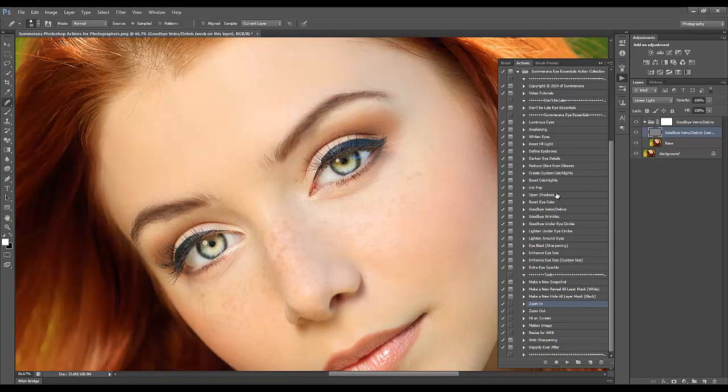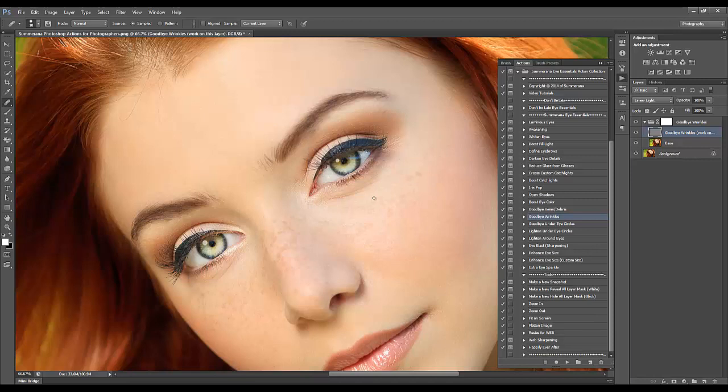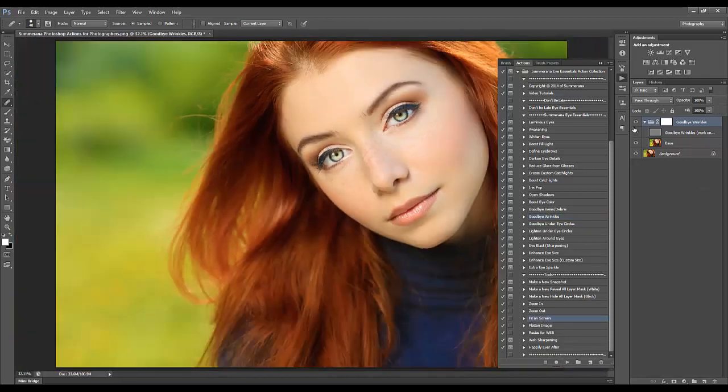Now I'm going to go to Goodbye Wrinkles. This is the same exact thing, only we are working on wrinkles now. You can either select a big patch — choose a textured area and just do one swipe — and then you can adjust the opacity of the group layer. Anytime you're working with these group layers, you want to change the opacity for the entire group. From far away at 100% it doesn't look too bad, but sometimes it might look too fake so you want to adjust the opacity.